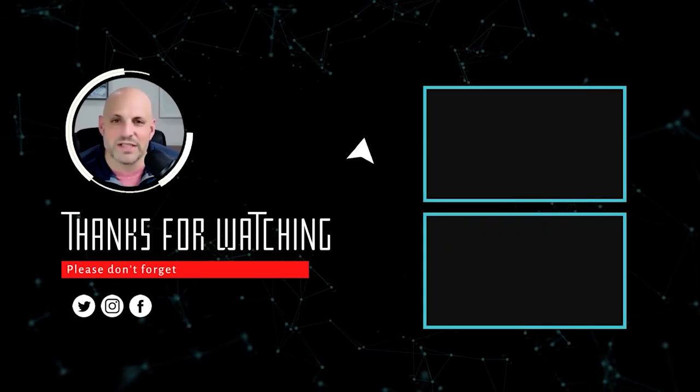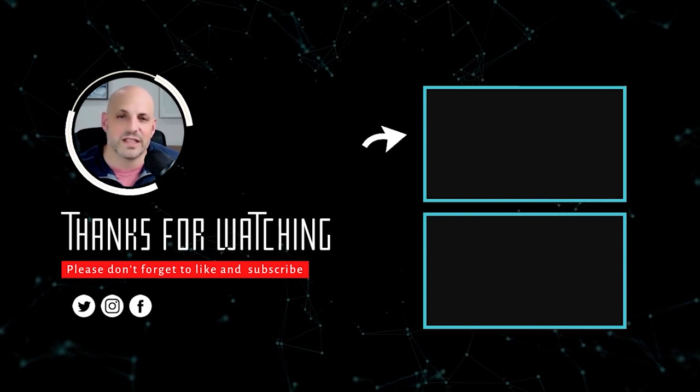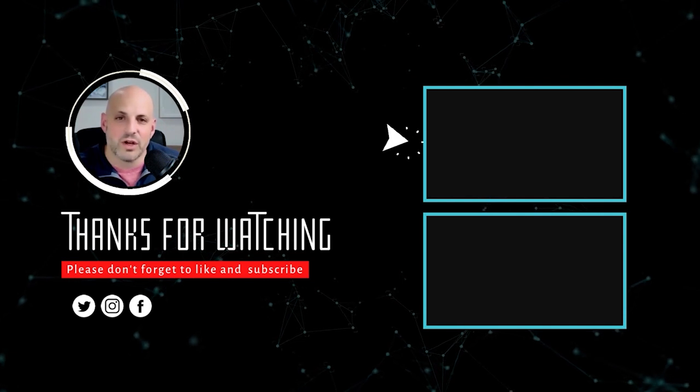Hey guys, Bo Eckstein here. If you enjoyed what you saw, please subscribe to this channel — we talk all things financing. I've been in the lending industry for over 20 years and I'm happy to answer your questions and provide great content.